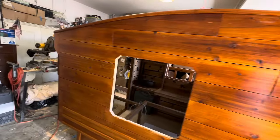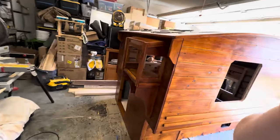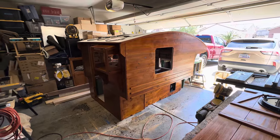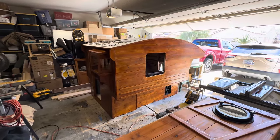As you guys can see, it gives the wood just a beautiful richness. I finished up — there are two coats that go with this application. I put on the second coat last night, so it's still in its drying phase, but I think it looks great.